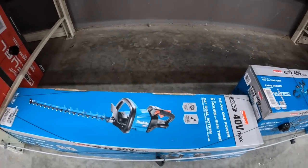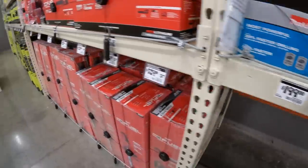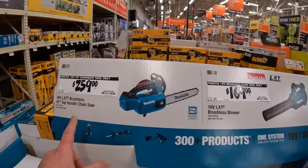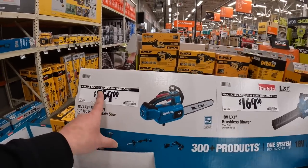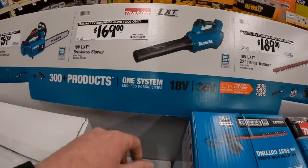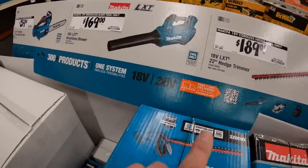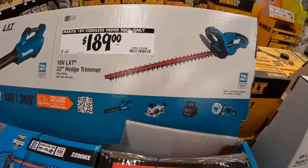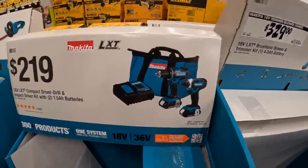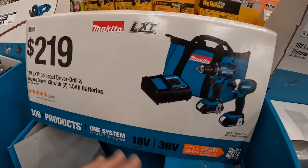A few more things from Makita - $259 for the 10 inch chainsaw tool only, $169 for the purple brushless blower, or $189 for the hedge trimmer. $219 for this kit - I do not recommend this. These are brushed tools and $219 for that is overpriced.